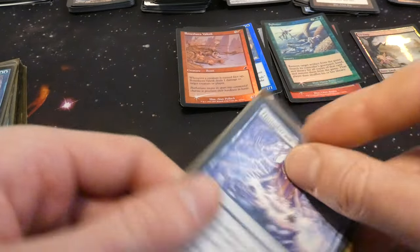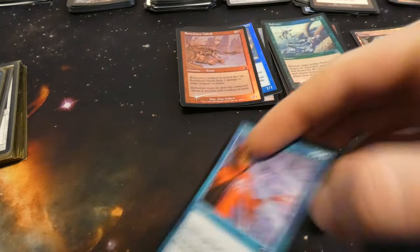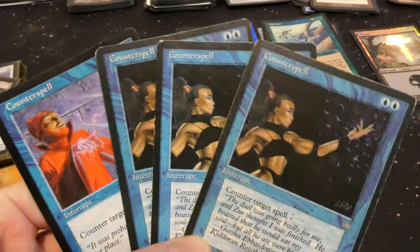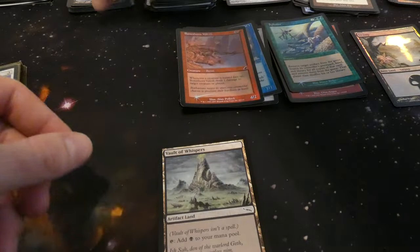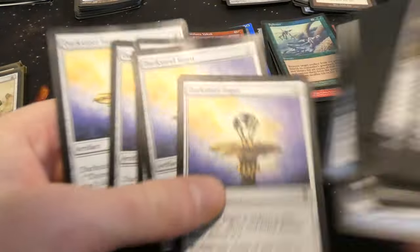Going to have like twenty Thought Casts by the end of this. Got some Counterspells — very cool, Tempest and Ice Age editions. Looks like a playset — classic Counterspell, two blue mana counter target spell. Doesn't get easier than that. Really cool to see a playset of those. Also another Vault of Whispers and another Darksteel Ingot — going to have a lot of these.